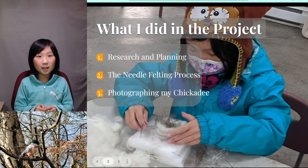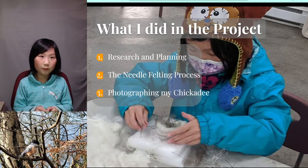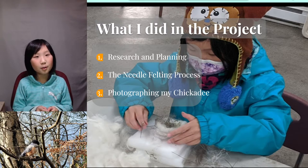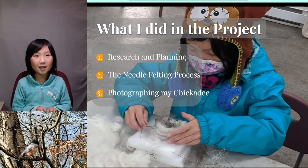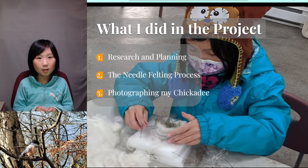My first needle felting project was needle felting a bird nest. I did a small nest and thought it'd be nice to have a bird in it, so I thought of making a small bird to fill the empty nest. After I did a bit of research, I decided to make a chickadee because they are small. We decided to study the chickadee more in depth, so this became a two-month project divided into three stages.